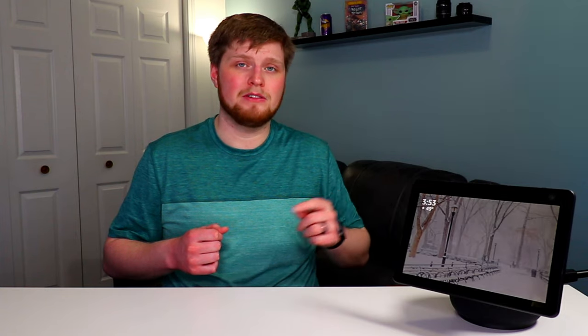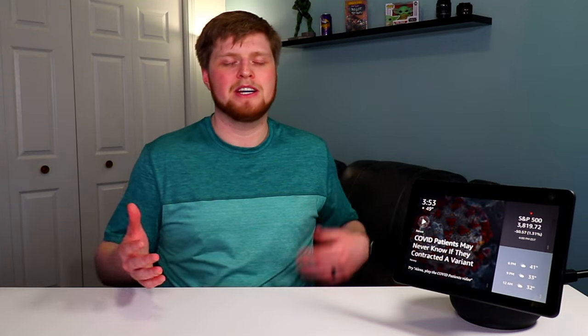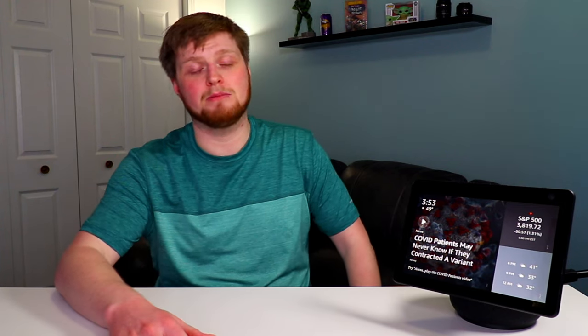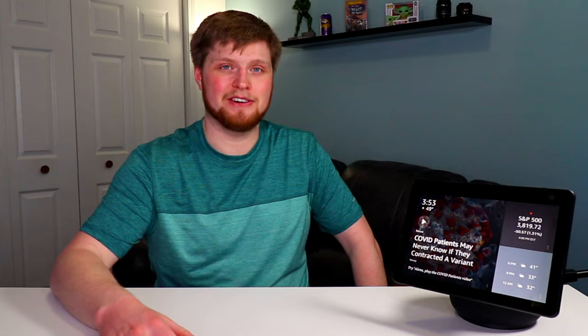Let me know what you guys think about this in the comments below, and let me know if you're going to be picking one up. If you're new to the channel, be sure to subscribe — we're putting out new videos every single week. Hit the thumbs up button while you're down there; it really helps grow my channel. Thank you so much for watching, and have a great rest of your day.